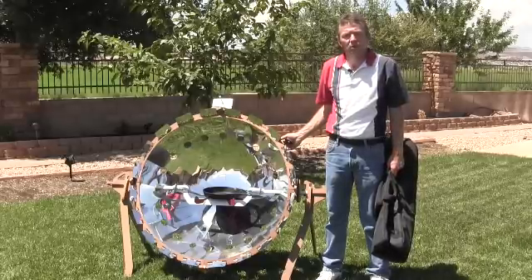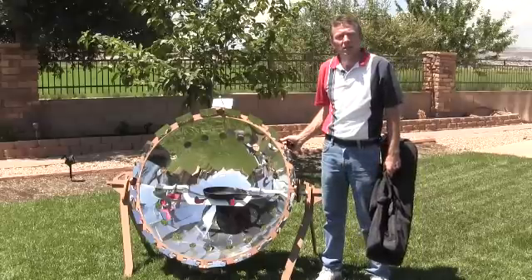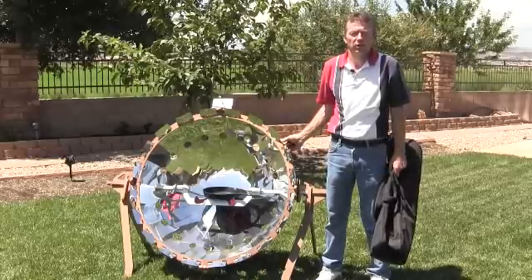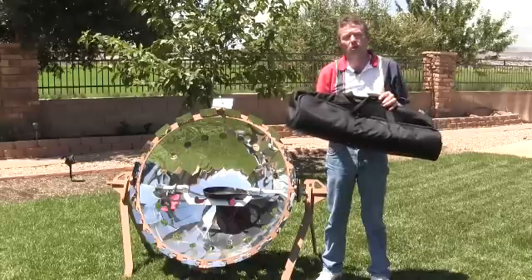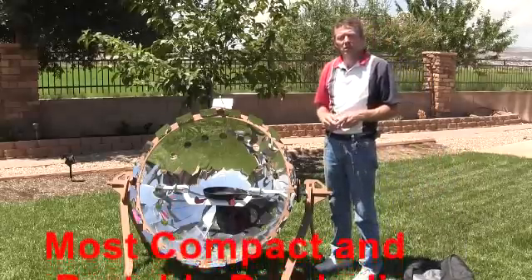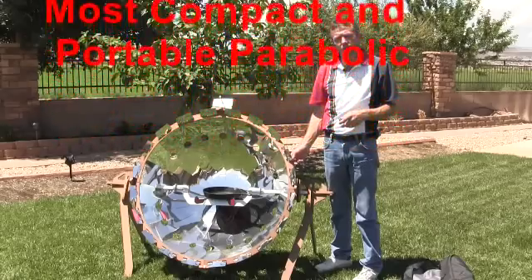The most unique attribute is the easy and quick method of assembly and disassembly incorporated into its design. It takes only minutes to assemble or disassemble the CookUp 200, which can then be stored and transported in a compact, easy-to-carry canvas bag the size of a personal-sized tent bag. No tools are required — its unique design allows it to be snapped together or taken apart without the need for tools.